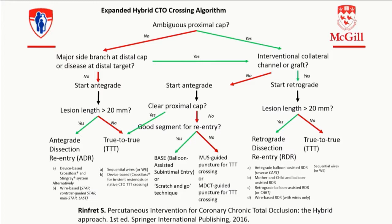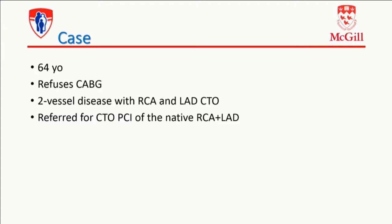I even came up with an expanded hybrid crossing algorithm in our book. It's a bit bushy — it's an expansion of the same principle of directionality. In that algorithm, you have a solution when you're supposed to go retrograde but you don't have a collateral. So what should you do? That's all explained in the book. But I think I'll go through examples — it's going to be more interesting at this time of the day.